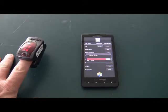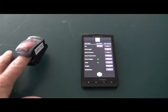Measurement acquired. Measurement stored. It's as simple as that.